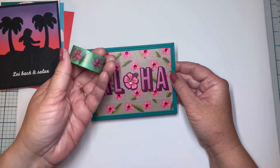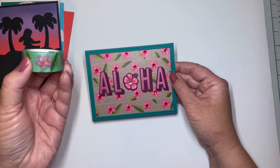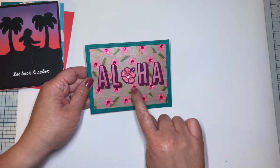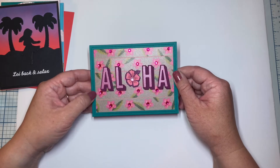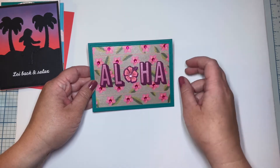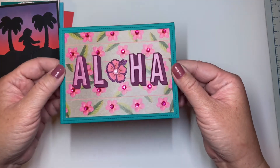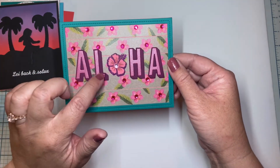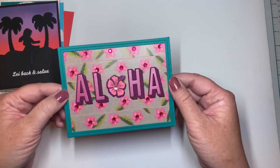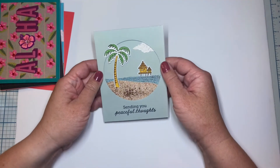Moving on to Aloha — in this kit we were given this really pretty washi tape and I don't usually use washi tape on my cards, although I do have a bunch of it in my stash. What I decided to do is create the background for this card with it, lining it up in strips with a frame. This paper here is from previous Hero Arts kits, the hibiscus flower is from the current kit, and then I went in and glued little gems to the centers of all the flowers. The alphabet dies are from Sizzix.